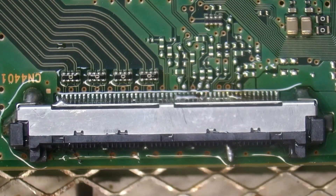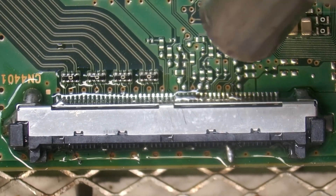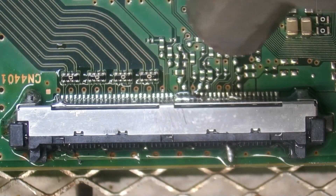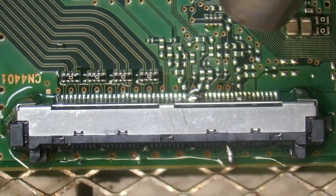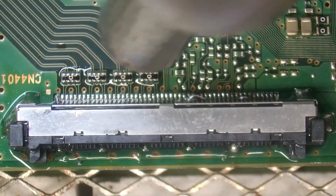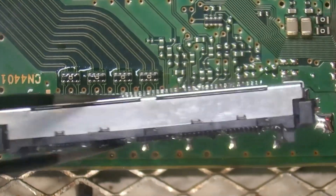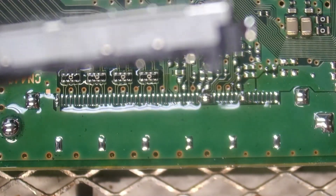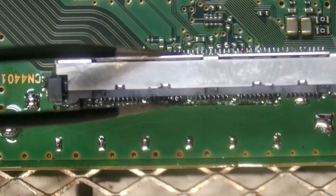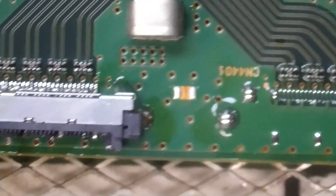We're going to start using our hot air. On this one we want to be extra careful — we do not want to melt the plastic, so we're going to have to try and be quick. My solder is molten. There we are. I think we did a pretty good job — my plastic is not molten. Let's shift over to our other connector.